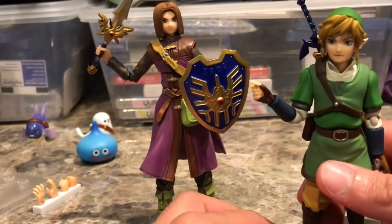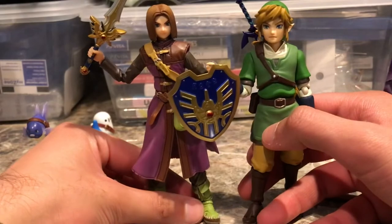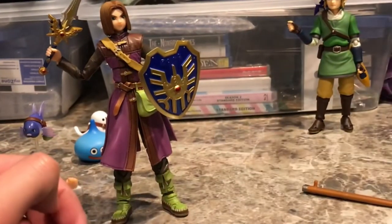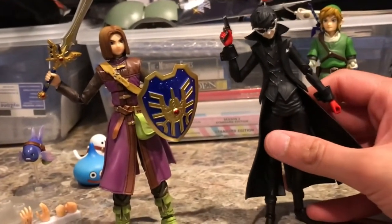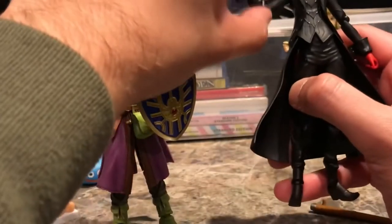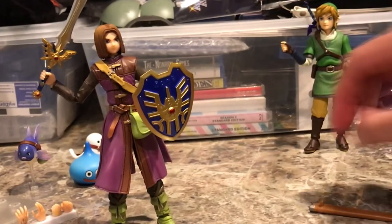Bring Arts compared to Figma — I would probably say Figma still has a little bit of a leg up. Comparing to another figure, this is Joker from Persona 5, another PS4 RPG. He's a lot taller — exactly 6 inches. I think these two scale pretty well together, considering Joker's wearing big heels. So the Figma wave along with the Bring Arts wave scale well together at a 6 inch scale, and they look pretty good together.